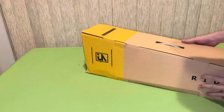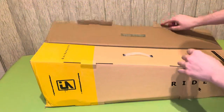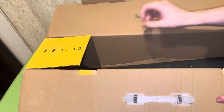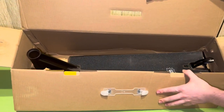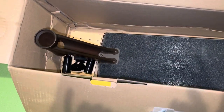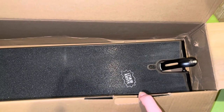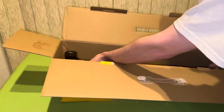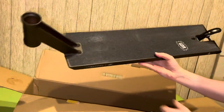I did open this box up before the video started to make sure it wasn't destroyed, but this is literally how it came — there's no packaging in here at all, which is a very interesting choice. However, the deck was not damaged in any way, except...